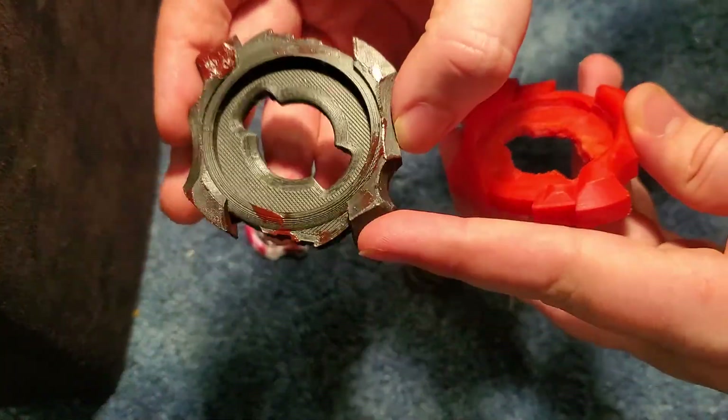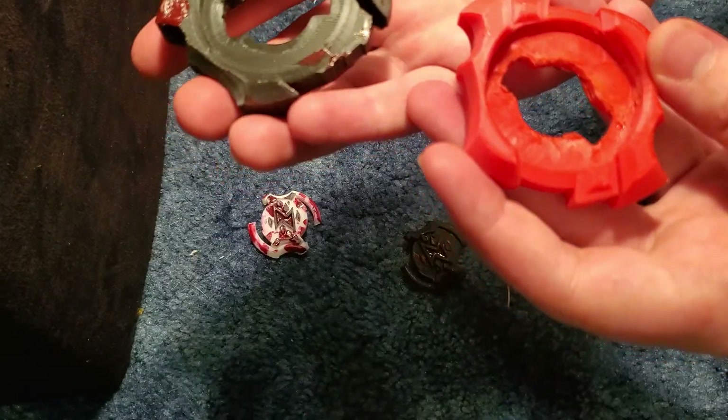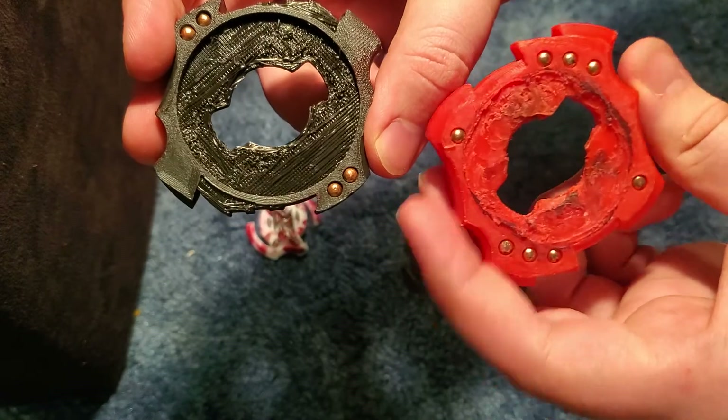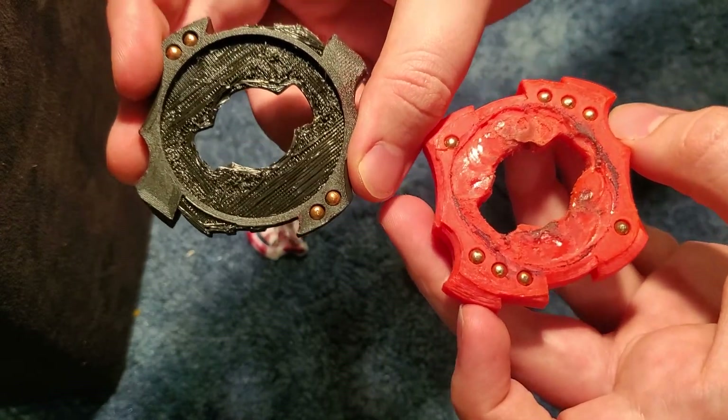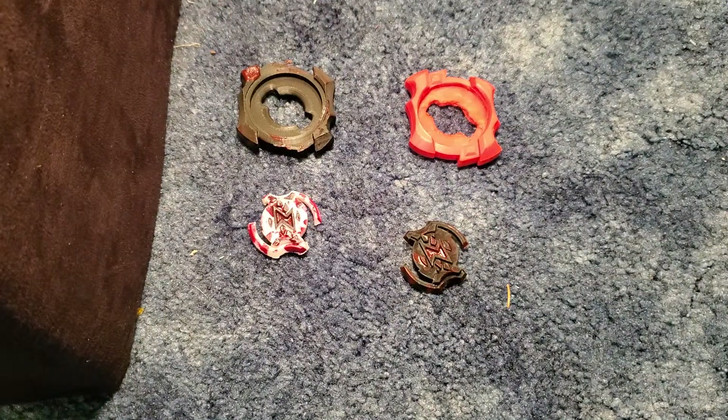Here's the main difference. Obviously the shape is different, but the original has 4 BBs and the 2.0 has 8. So this thing is going to be insane.